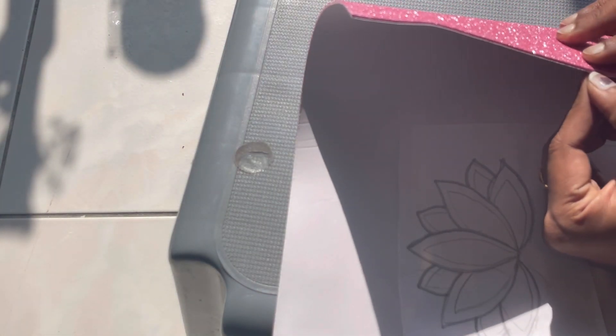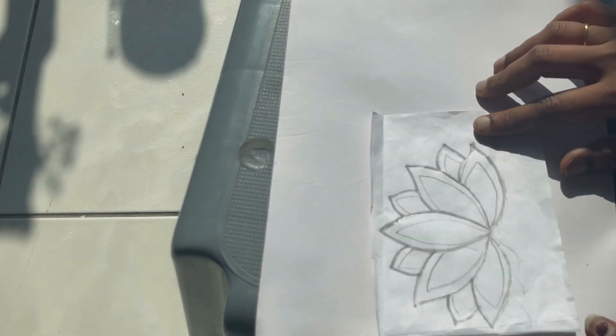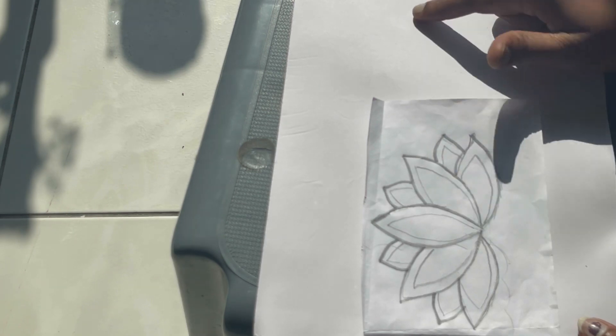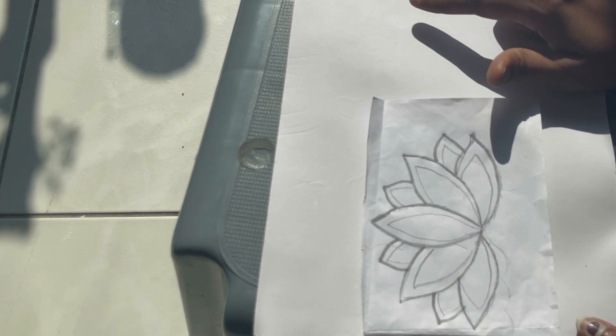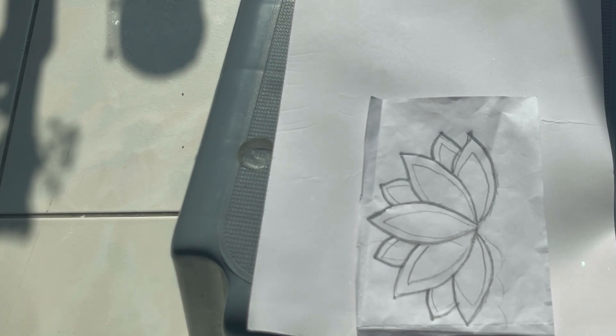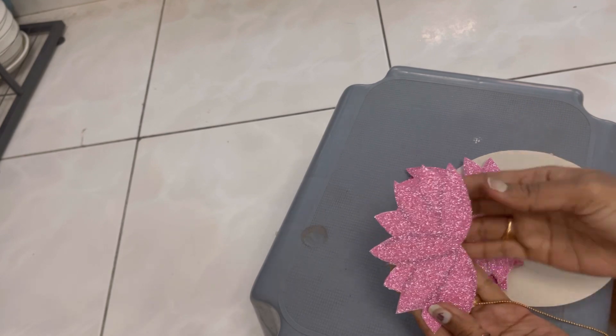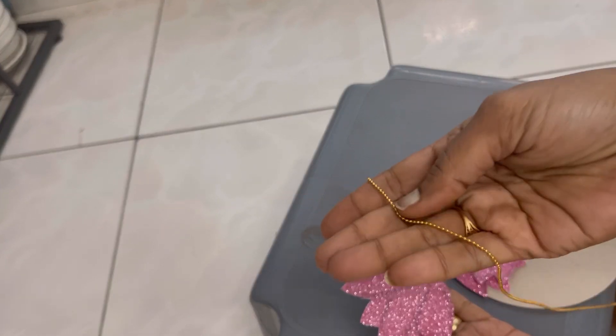I have a glitter foam sheet at home, so I thought yes, I will make it at home. I have made a freehand lotus here — this is the same pink color foam sheet that I have cut out, as you can see.